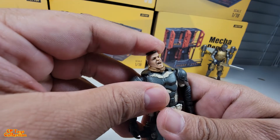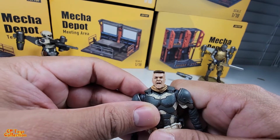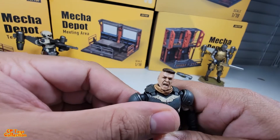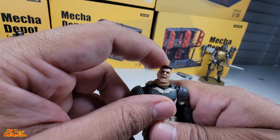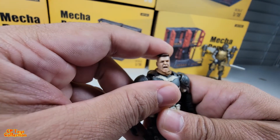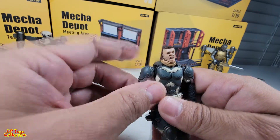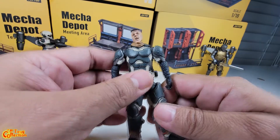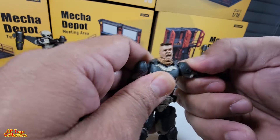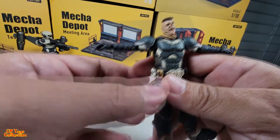To the left about that much, to the right — that's to his left, to my right, and to his right, that's my left. Okay, now let's look at the arm. It goes all the way around. Let's see if it could strike a T-pose — yep.